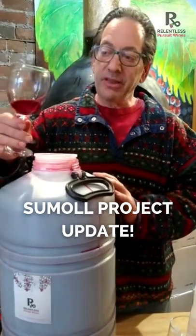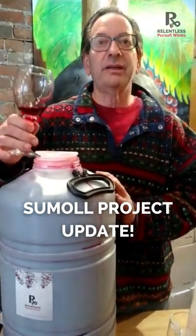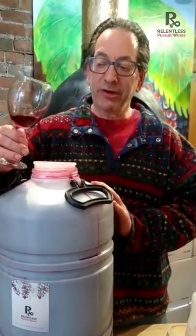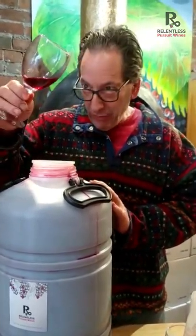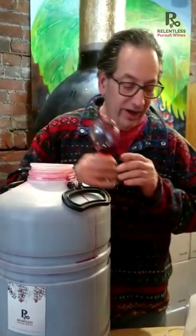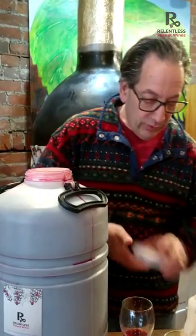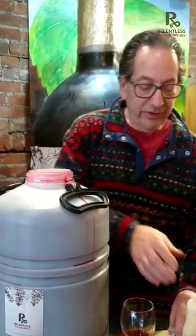Welcome to our next Soumal update. This is the free-run un-oaked Soumal that we are doing from the free-run wine that came off the press. Look at it — beautiful color, fantastic aromatics — but on the taste, tannins are a little bit assertive for this style of wine, so we are going to borrow a trick from our friends in Bordeaux.